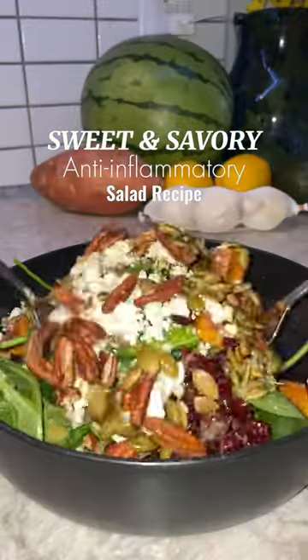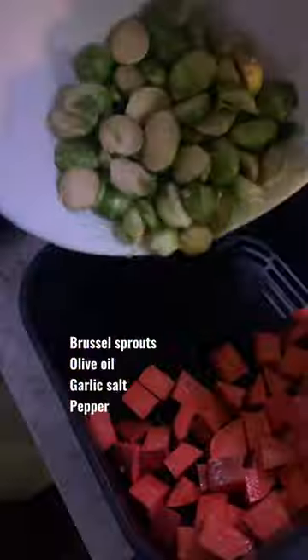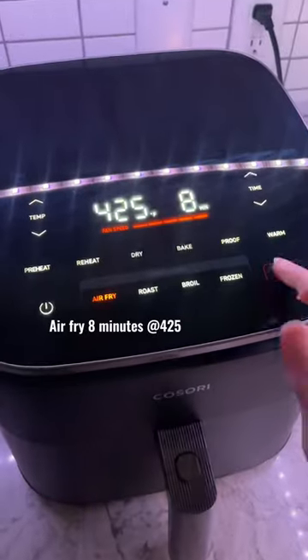Let's make a sweet and savory anti-inflammatory salad. I found this recipe on Pinterest, and I'm not being dramatic when I say that this is the best salad I've ever had in my life.